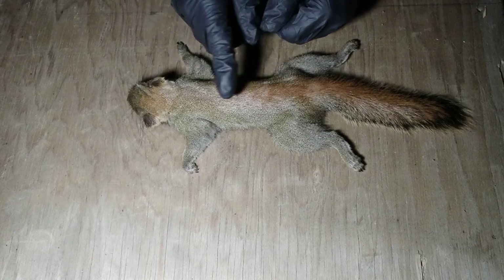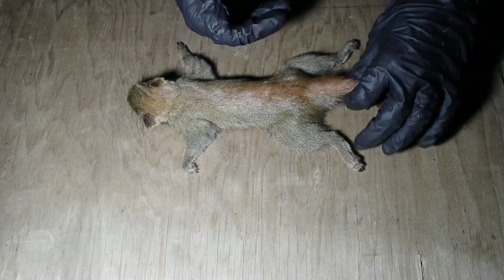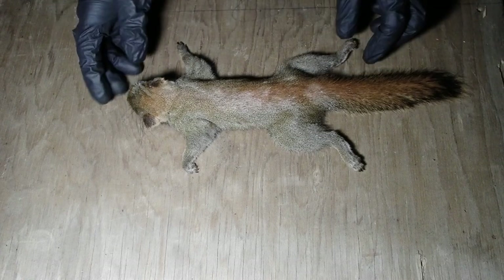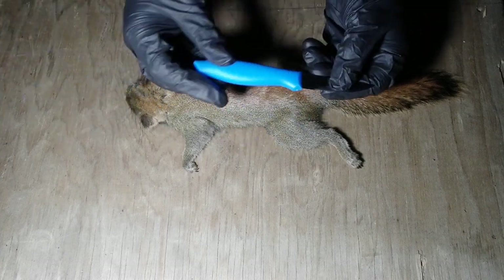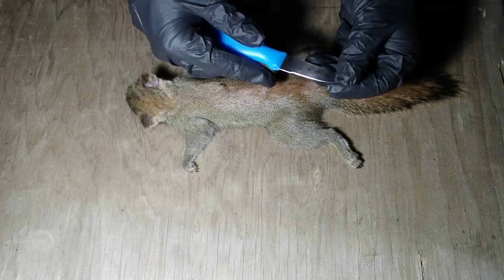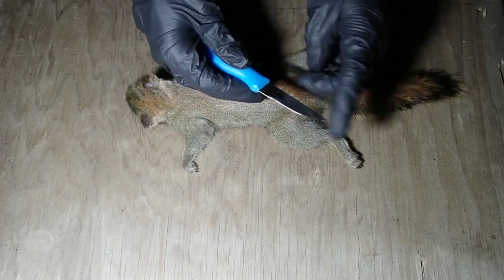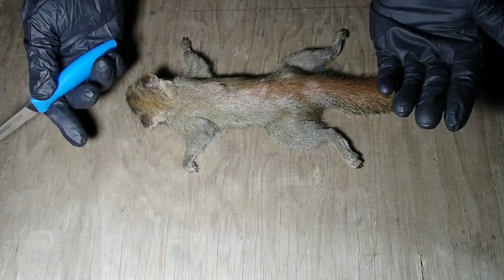There are many different ways to skin squirrels and it depends on whether or not you're planning on keeping the hide. Since we are going to be keeping it, the method I'm going to be showing you today takes a little bit longer, but it allows us to keep this pelt intact so that we can tan it and utilize it in the future. The knife I'm using today is just a kitchen knife I picked up at the store for a few dollars — I reshaped it and put a new bevel on it. It's a really soft steel, which in my opinion for skinning is what you want.